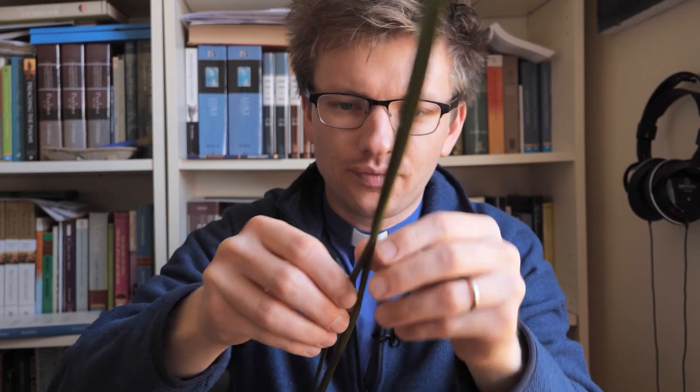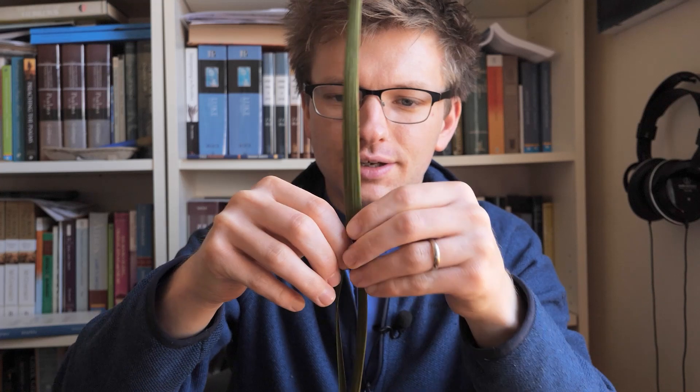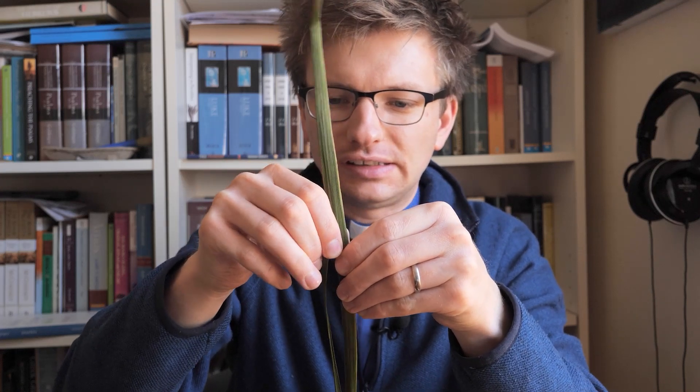What I'm doing is splitting it right down the middle. I'm going to use half of this to show you how to make one of these palm crosses. That's because on Sunday is going to be Palm Sunday. I've got a story about that in a minute. Let's have a look at how we make one of these crosses.